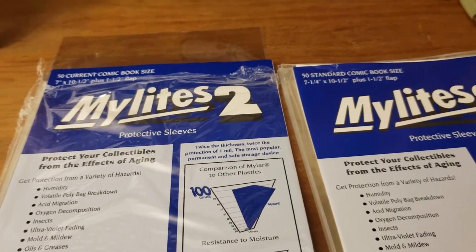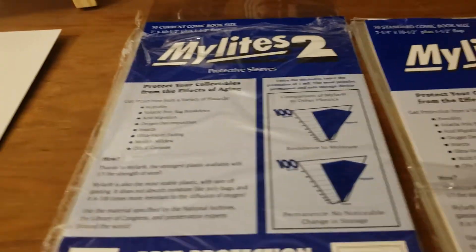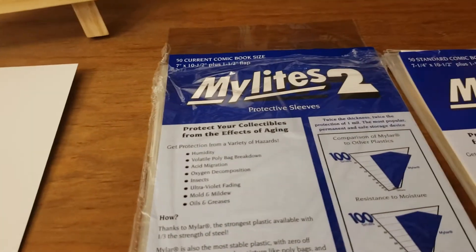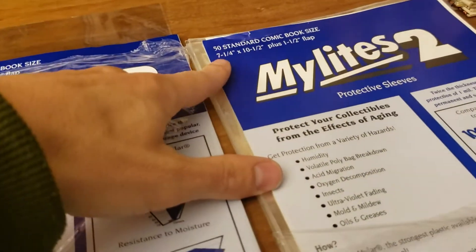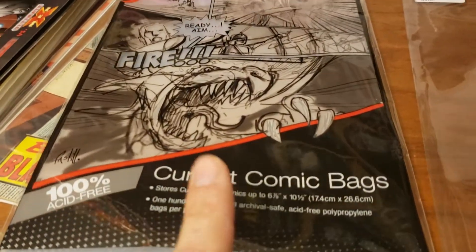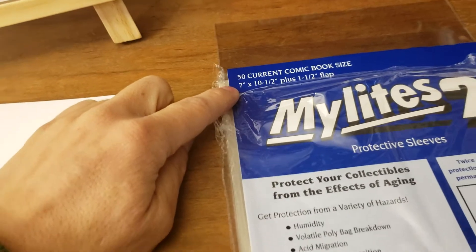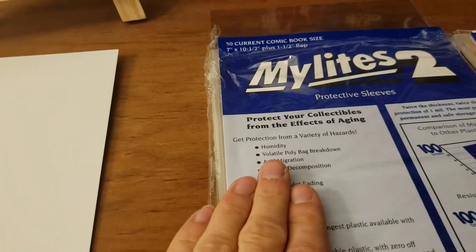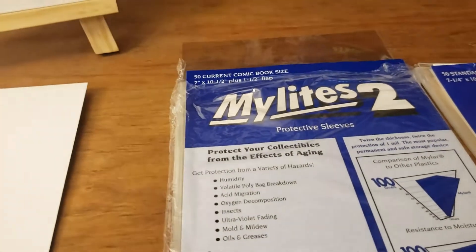When it comes to using boards in these bags, I am very specific — I like a very tight-fitting board. What's interesting with Mylar bags is they're not the same size as your poly bags. A standard current poly bag is 6 and 7/8 inch, but your current Mylar bag is 7 inch. So I don't use current boards for Mylar, even if the Mylar bags are current, because there's too much wiggle room.